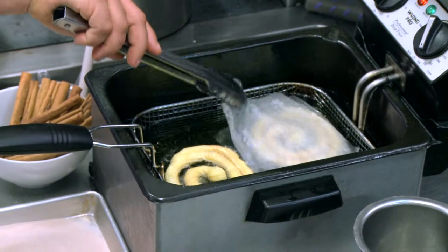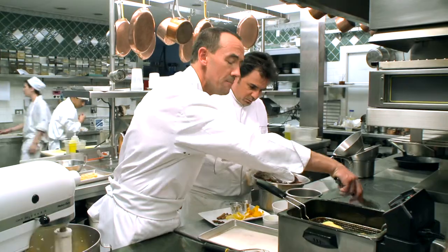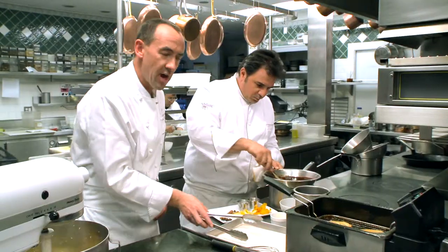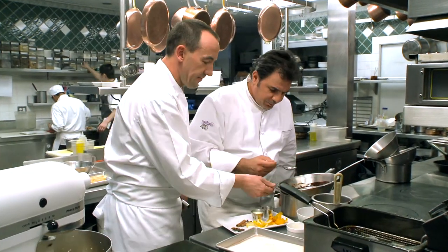The great thing in the kitchen is we can be from England, France, the United States, or Asia, but we all speak the same language, and that language is passion. Back in the fryer, what happens is the paper just slides off, so we get rid of the paper with some tongs and then turn over the beignet. Look how good that looks — nice and golden brown. We'll leave it there for a couple more minutes.